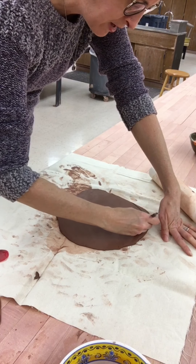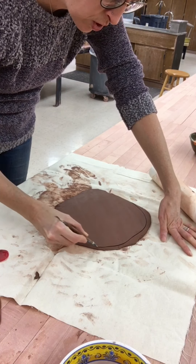Now I have a nice smooth slab surface. I'm going to choose to create an organic, very natural shaped slab plate. I'm going to take the cleanup tool — the knife side — and cut off that uneven edge to make a nice curvy, flowing edge. That will be the edge of my finished plate, and I'm going to remove the excess slab.